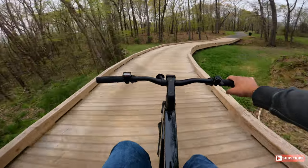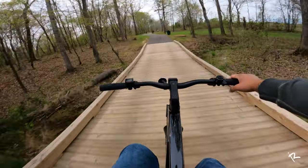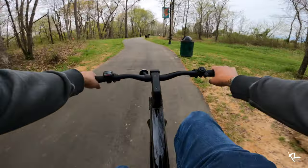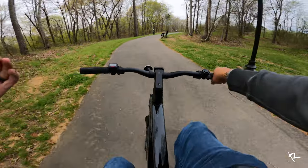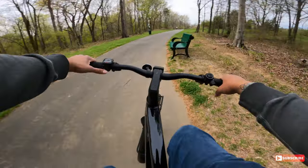Now I will say the seat on my Super 73 is more comfortable, but that's because it's like a beach cruiser seat — a long plush cushioned seat. This is a bicycle seat. So if I had a butt made for cycling, this wouldn't bother me at all. Let me turn this thing up.